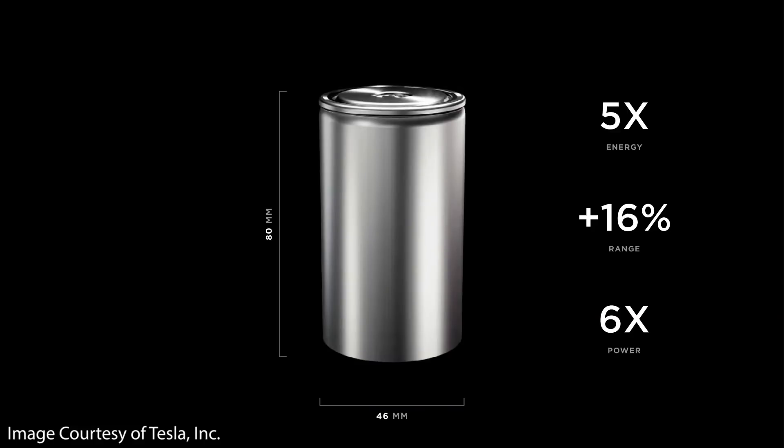When it comes to smaller format cells like the 18650 cells found in the Tesla Model S and X, and the 2170 cells found in the Model Y and the Model 3, this conventional design does work just fine. However, when you increase the cell size to something as large as the 4680 battery cell, this conventional design with electrode tabs will no longer work.